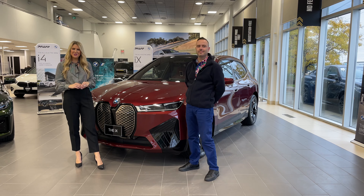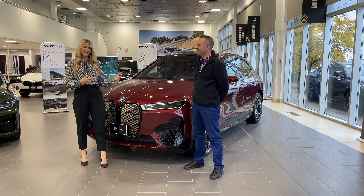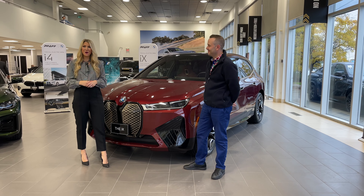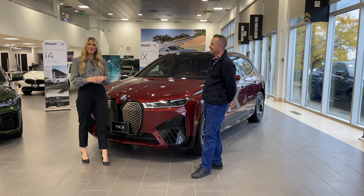Hello everyone, welcome to FAF YouTube. We are here at FAF BMW and Nathan Lawrence is with me. Nathan, we're very excited because we have the opportunity to take a look at the first ever BMW iX.